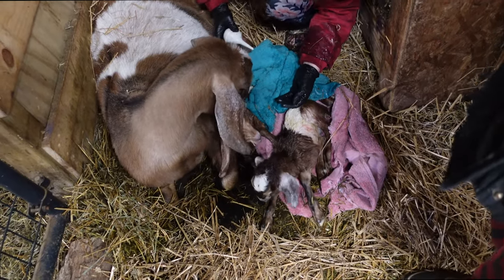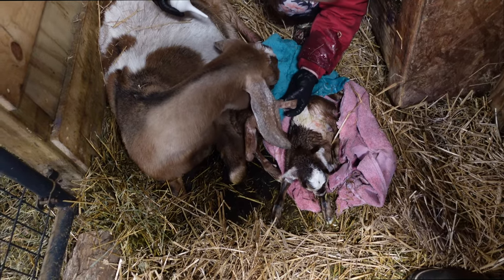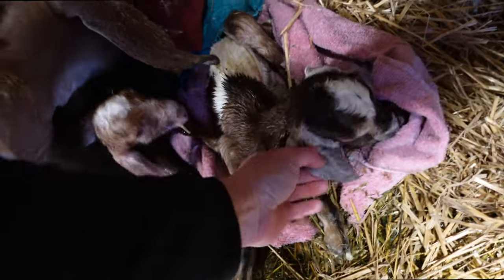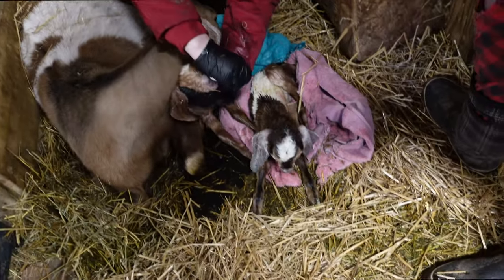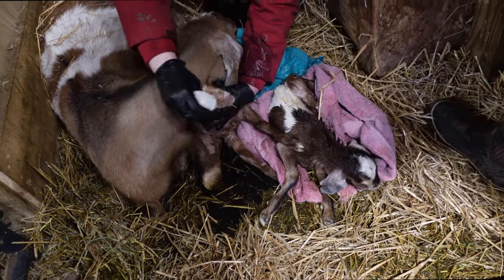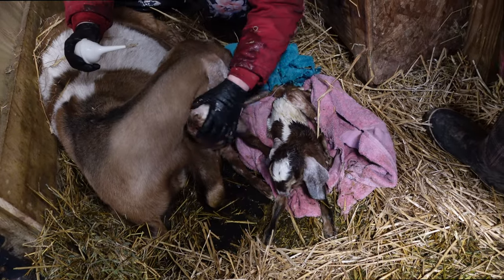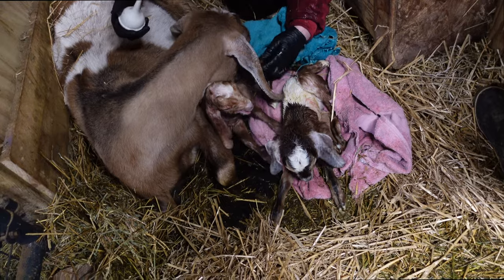I bet those are both boys and then she'll have another one. I think we need to accept a pattern this year — or she'll just have two. I'm pretty sure the second one was a boy. I thought I saw testicles — I'm pretty sure I saw nuts on the first one too. This is not a good year for does.